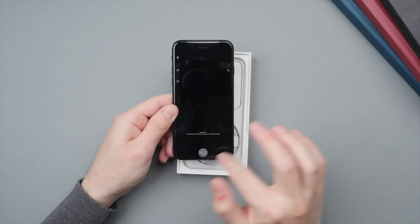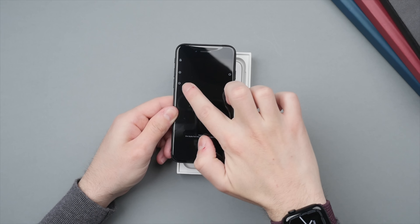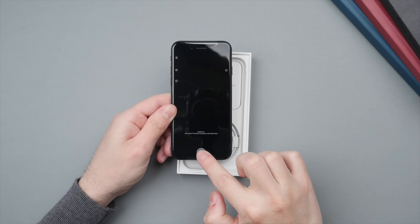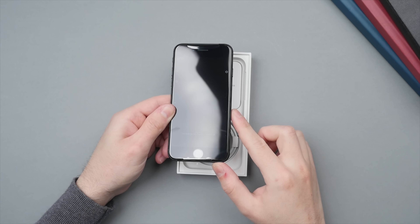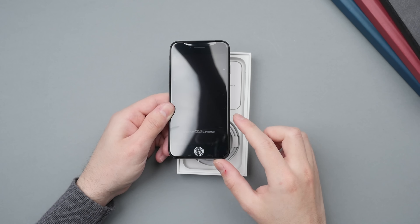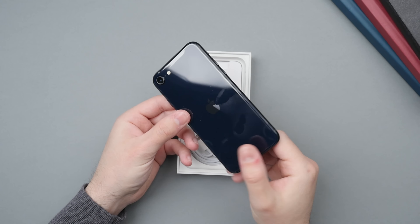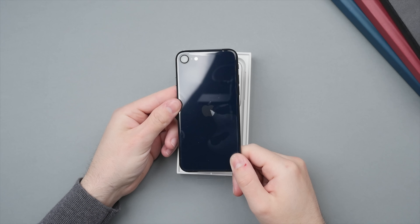On the front we have a sticker — which we don't actually see on other models — that highlights the different buttons and their purposes, and of course we have that Touch ID sensor on the bottom. Apple may have done this because a lot of people who buy the iPhone SE will also be first-time buyers, so this may be helpful for people who are new to the iPhone.